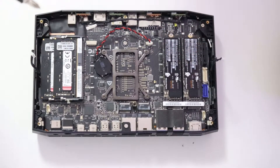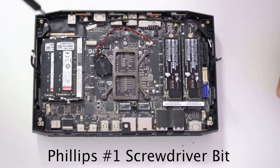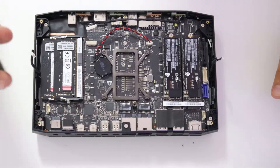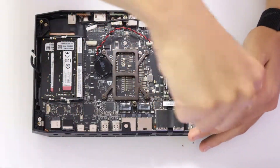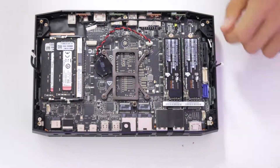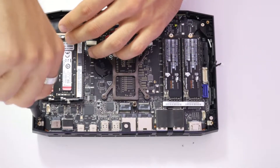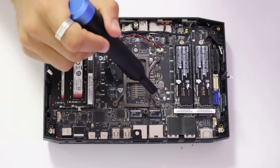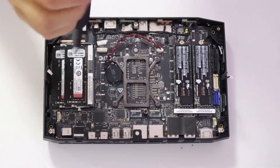After disconnecting these, we are going to unscrew one, two, three, four screws and the four back blade screws. Now we are going to unscrew one, two, three, four bracket screws.